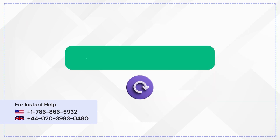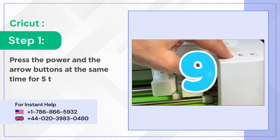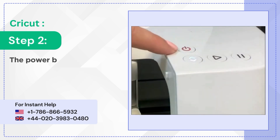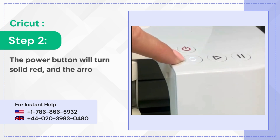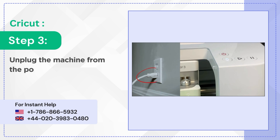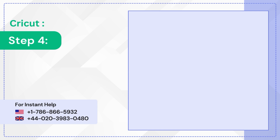Step four: plug the power cord back into the machine. Step five: turn on the machine. Perform a hard reset. Step one: press the power and the arrow buttons at the same time for 5 to 15 seconds. Step two: the power button will turn solid red and the arrow button will turn solid white. Step three: unplug the machine from the power source, then plug it back in after 2 seconds.